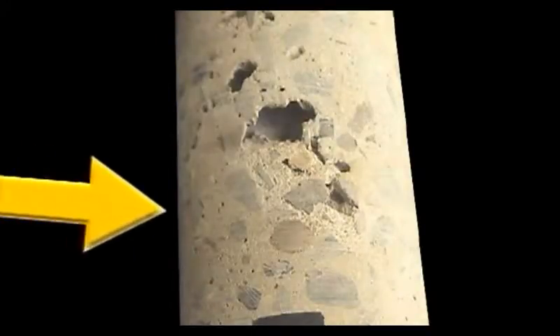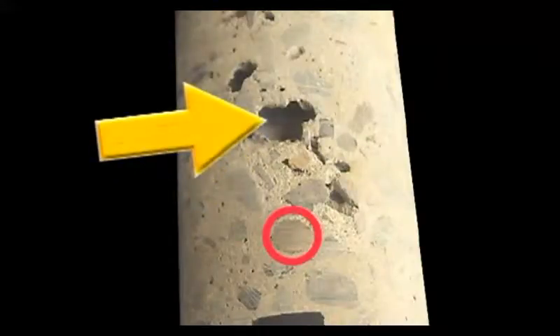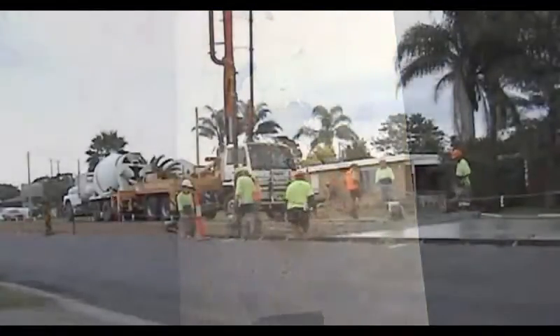By the way, look at this core. Look at the tie bar and the void above it. This was caused by the tie bar inserter on the paver pushing the bar down into the pavement, creating a void of entrapped air. So you must recompact concrete around tie bars if inserters are used.